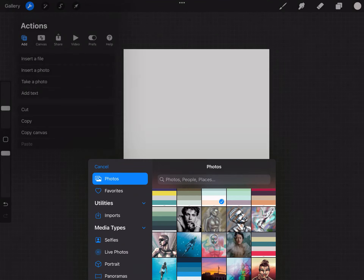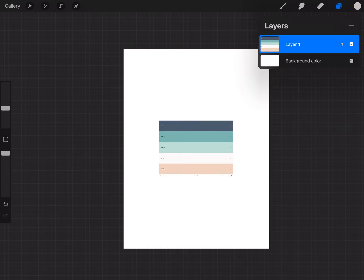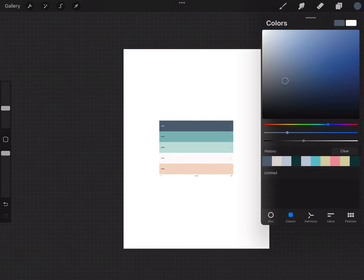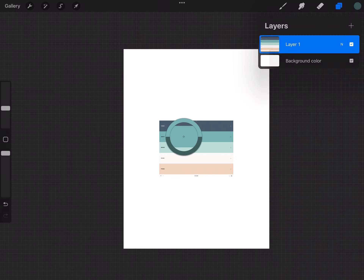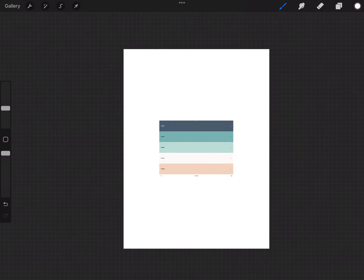To get started, I'm using the largest size canvas my iPad can produce at 300 dpi in CMYK colors, so it'll be ready to print. In my case, that is either a 25 by 25 inch or a 24 by 18 inch canvas. These sizes also correspond to the printable canvas sizes on Printify so that I can send it directly to my printer.